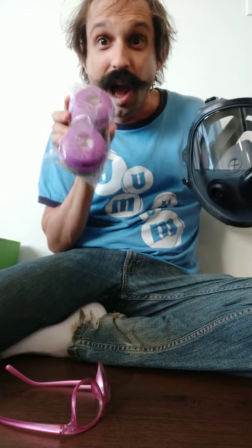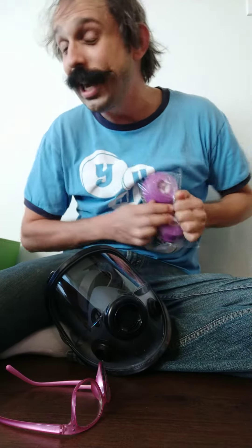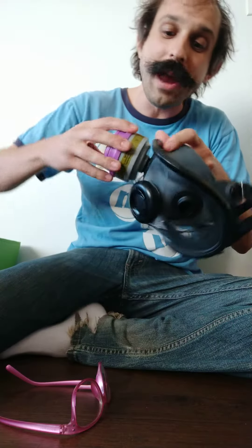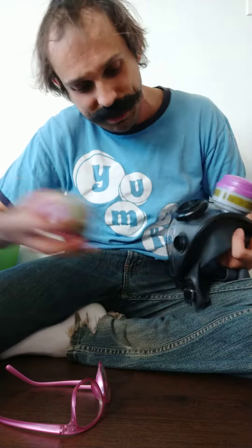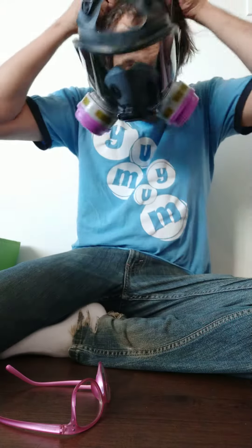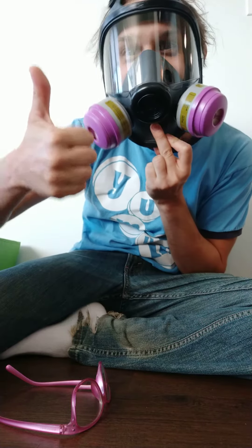What else have we got? A couple of combination filters. This involves both a canister for toxic gases and a filtration unit on top for particulates, so you can be safe no matter what the forces of fascism throw at you. Let's go ahead and toss these on. This is Flash Hardcore signing off — I'll see you in the streets.